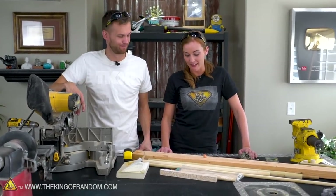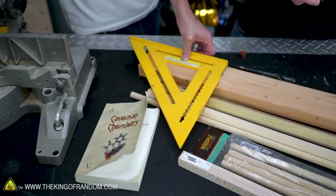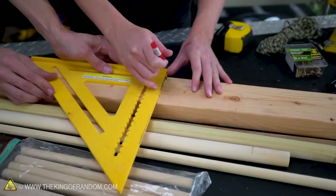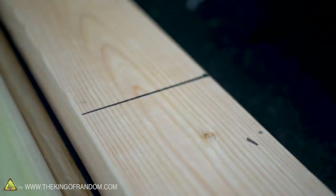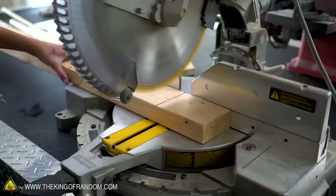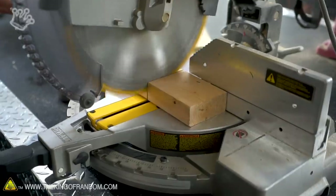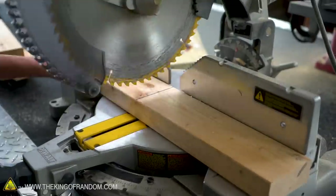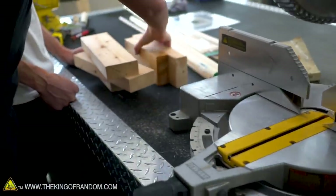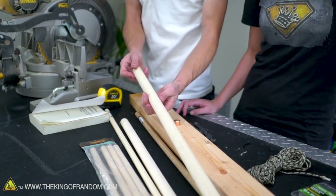The first step is to build the frame. Another reason this project is so nice is you don't have to be perfectly precise for some of these measurements, especially the 2x4. You're going to want one piece that's roughly 9 inches and then four more pieces that will be 12 inches long. Our bow — we're going to keep the same size and not worry about cutting that, but the dowel for our handle you should measure to a size that fits your hand comfortably.